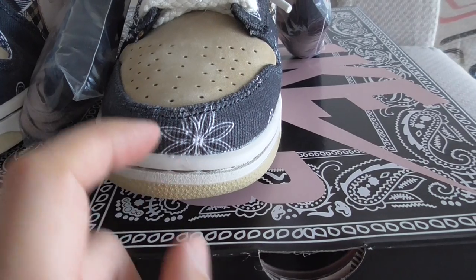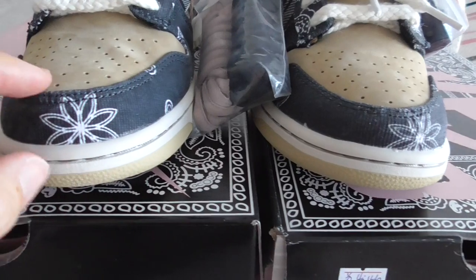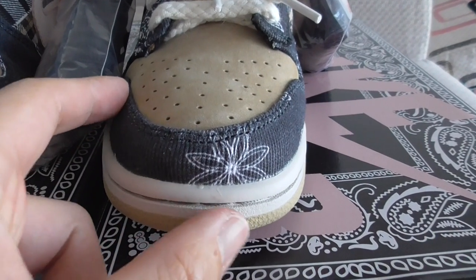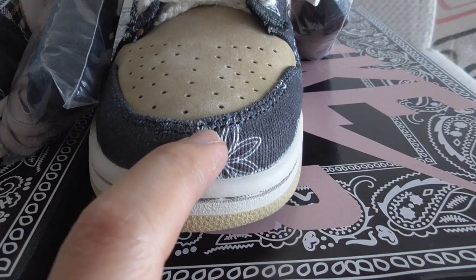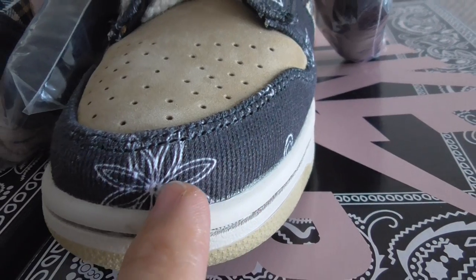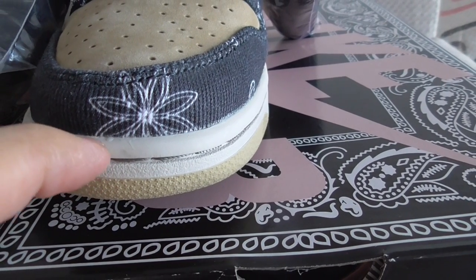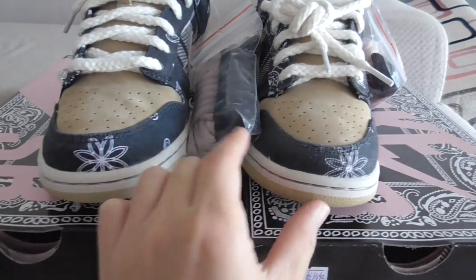Now check the other factory version — you can see the space on the toebox like this. I think our version is better. You can see the shape on the other version is very bad, and you can also see there is glue visible here. Our overall shape looks very good.